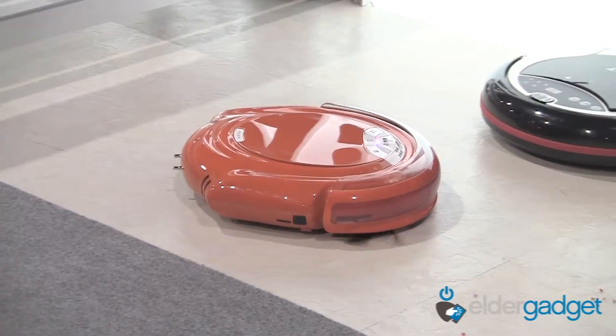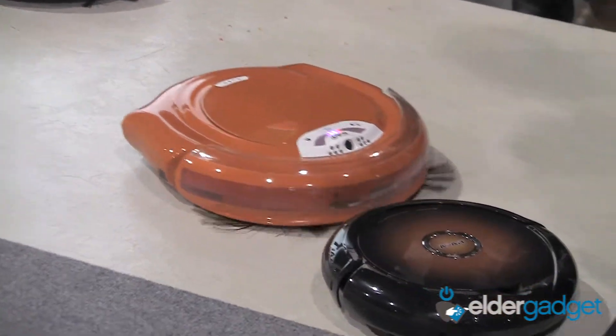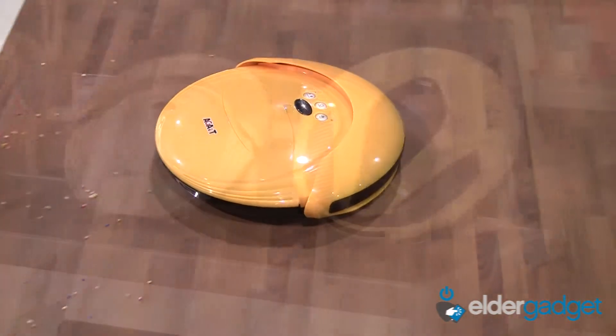The eClean robotic vacuum cleaner is a silent but efficient cleaning system that adopts the set it and forget it mantra. The eClean easily maneuvers around corners, furniture, and ledges to pick up any debris in its path. It also utilizes UV light to sanitize surfaces.